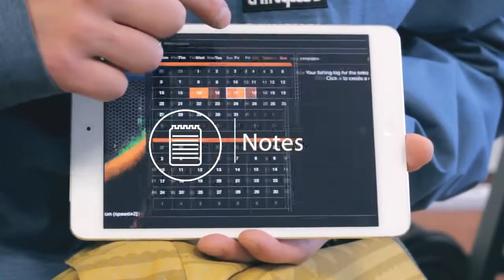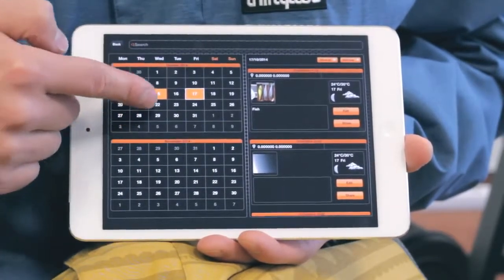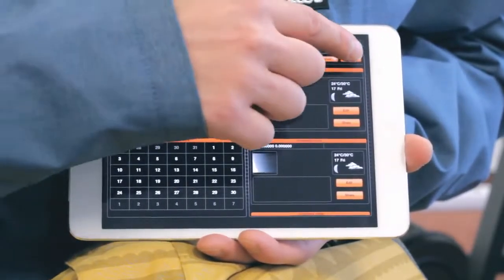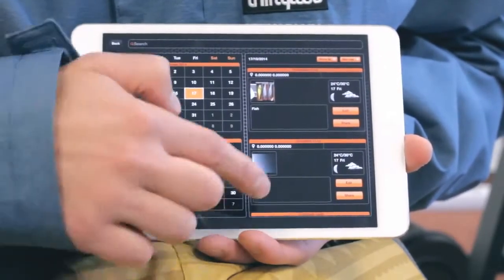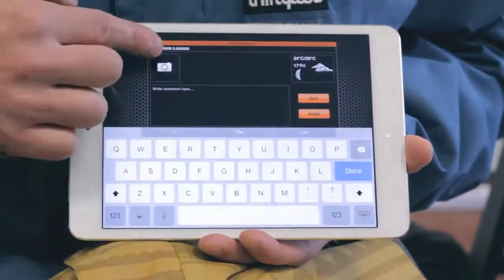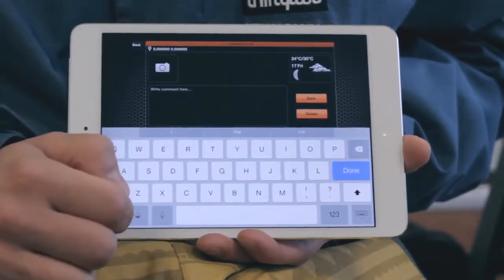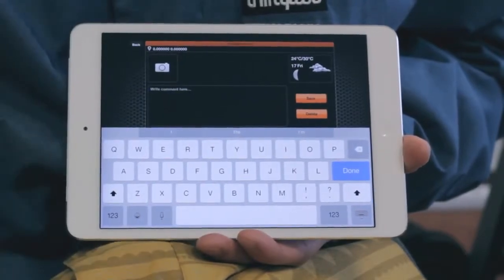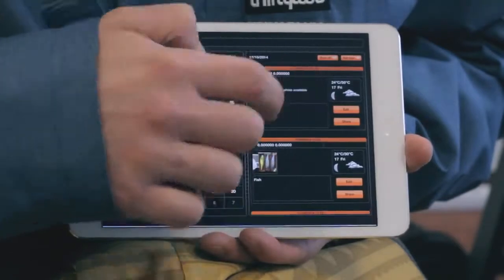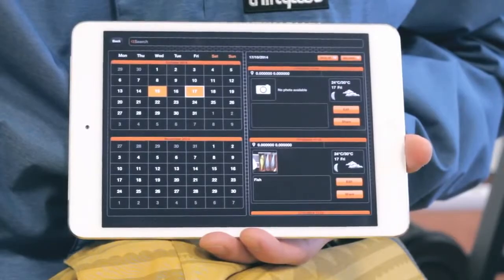Notes. The notes feature allows you to keep a journal of fishing entries displayed on the calendar in orange. By clicking on a certain day, you can view its existing entries or add new ones. Multiple log entries on the same date can be viewed by scrolling. When forming a new entry, you can add a title and comments and take photos by clicking on the camera icon. You can view the list of all your note entries and edit or share them on your social networks.